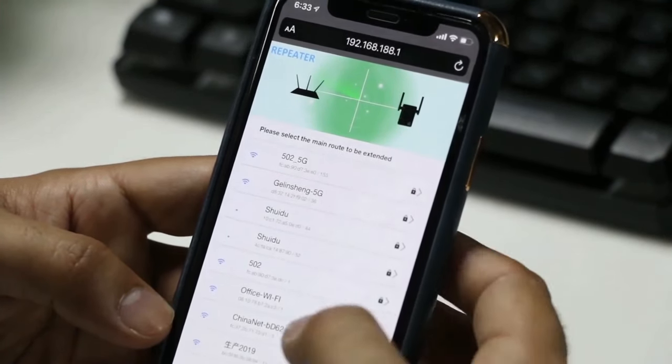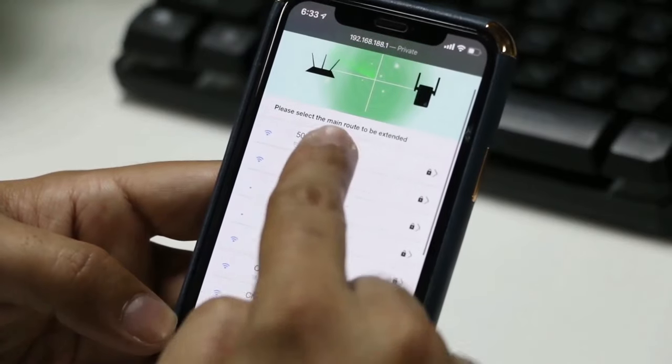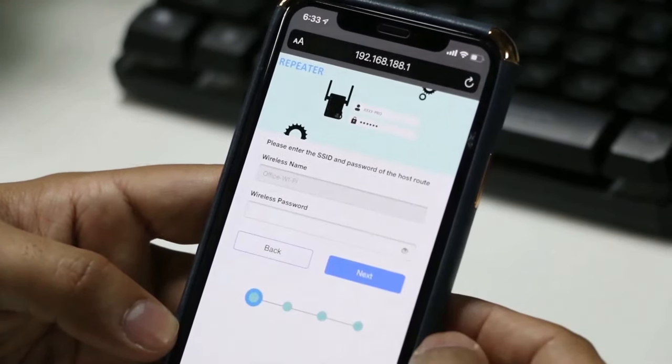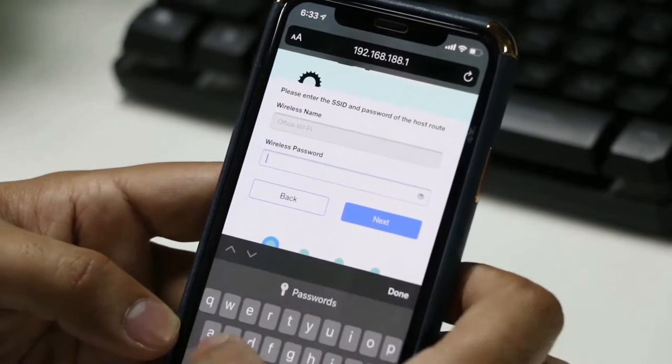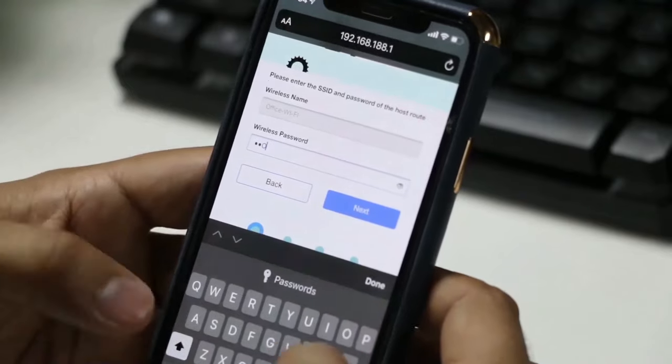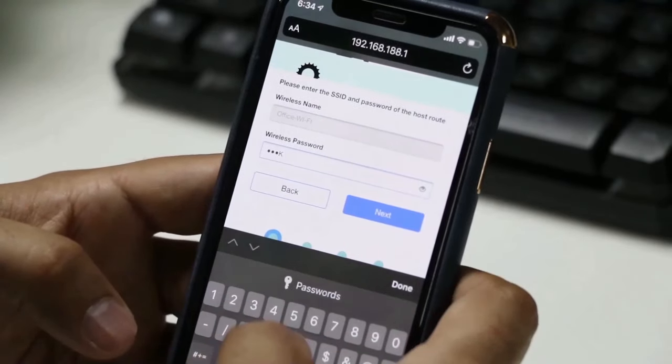Once you see the search result, you need to click your office or home Wi-Fi SSID and enter your password. Once you've entered your password, simply click next. Then press next again and start connecting.